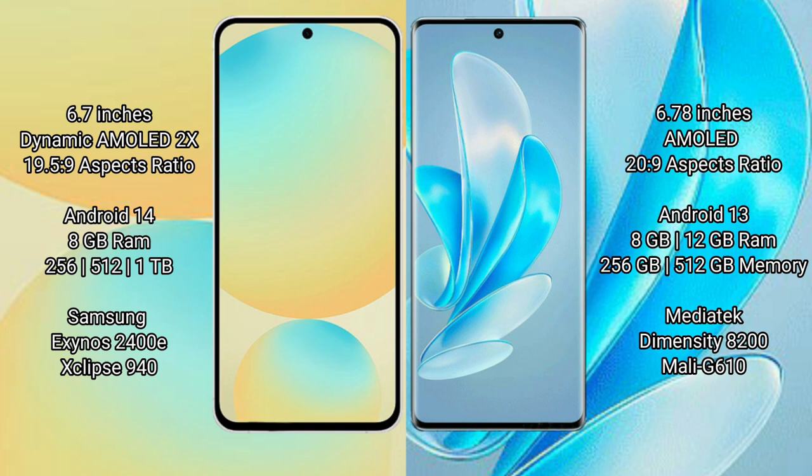The Samsung Galaxy S24 FE runs on the Android 14 operating system. The Vivo S17 Pro runs on the Android 13 operating system. The Samsung Galaxy S24 FE offers 8GB RAM with 128GB, 256GB, and 512GB internal storage options.